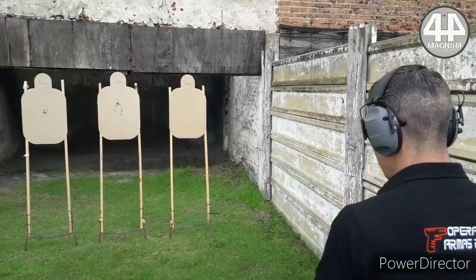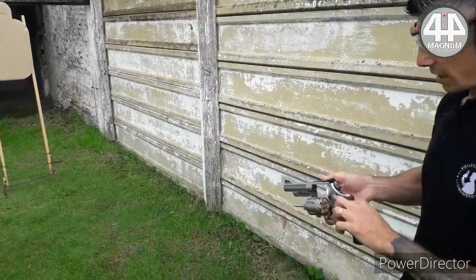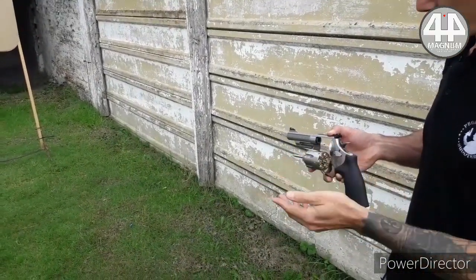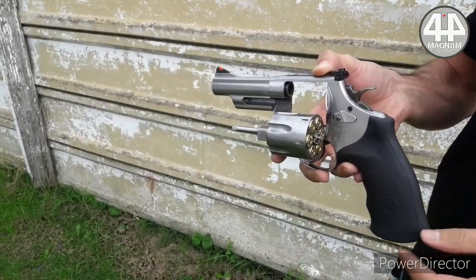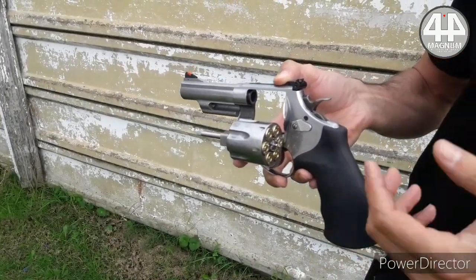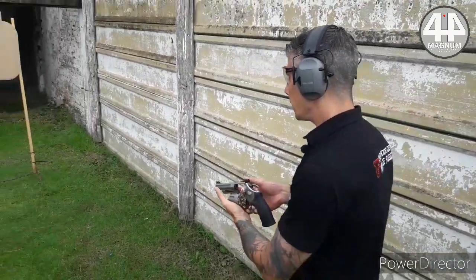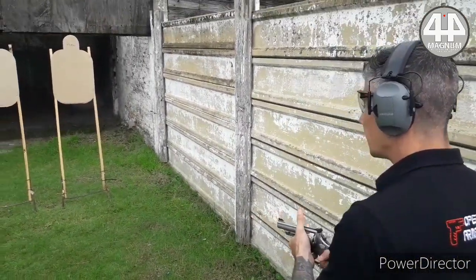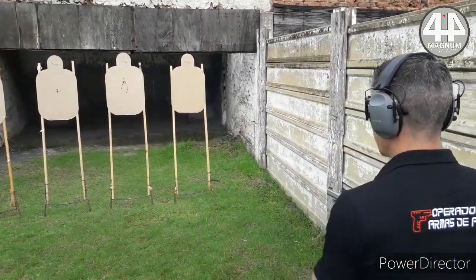Now we are with the caliber that was for a very long time one of the most powerful on the planet — 44 Magnum, or as some call it, 44 Remington Magnum, which is really the full name. We are going to see what it does at precision, in double action. It is a very powerful and difficult caliber to control.